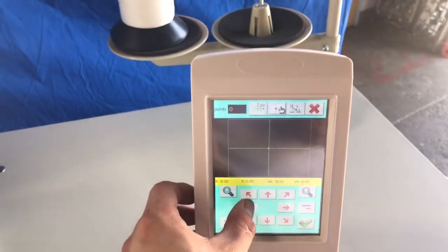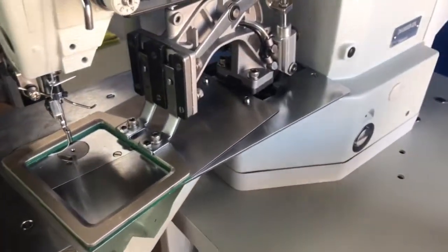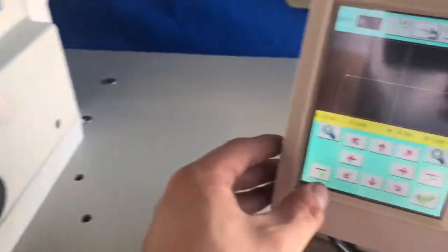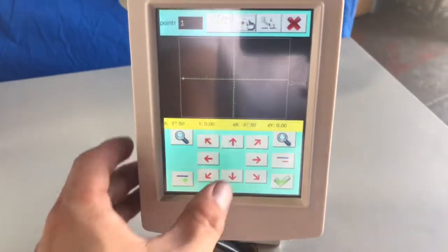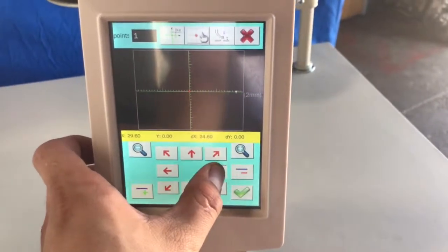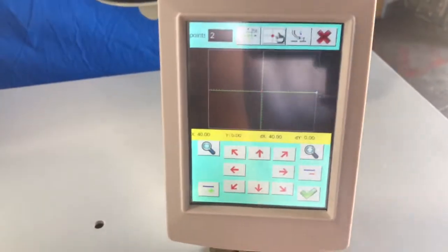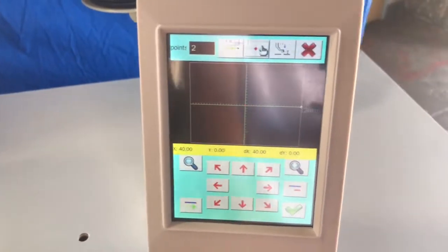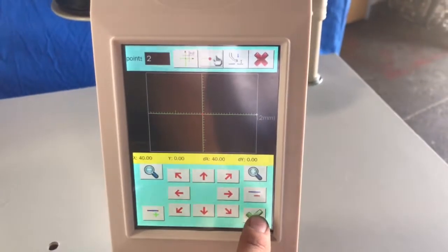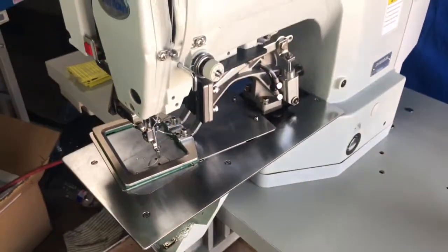Now I'm ready to start drawing my pattern. I'll do my first point. To add a point, it's there. We have a second point. If I'm just doing two points — a straight line — press enter. The machine will kind of cycle through.